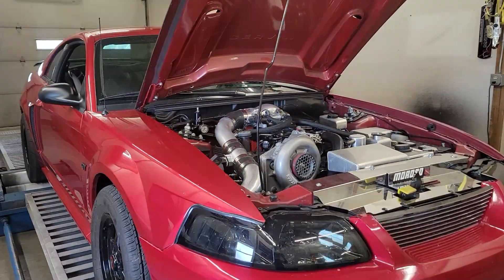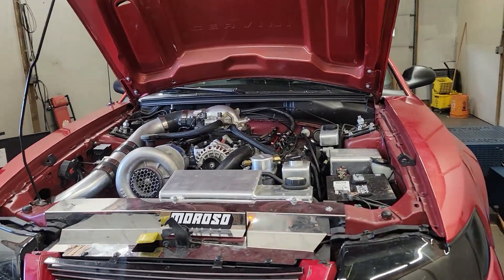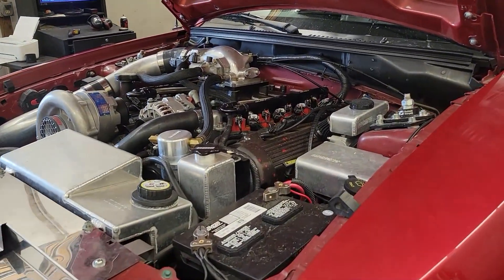Alright guys, today we're tuning in this new Edge. It's got a Vortech V2 on it, still 93 octane. It's a built 2-valve though — it's got a bunch of MMR pieces in it: a 4-inch crank, rod and pistons.